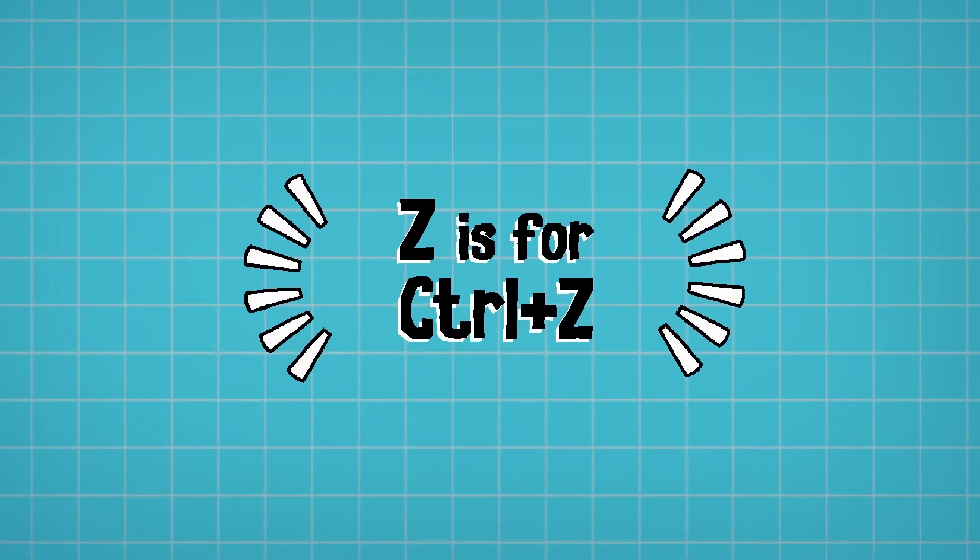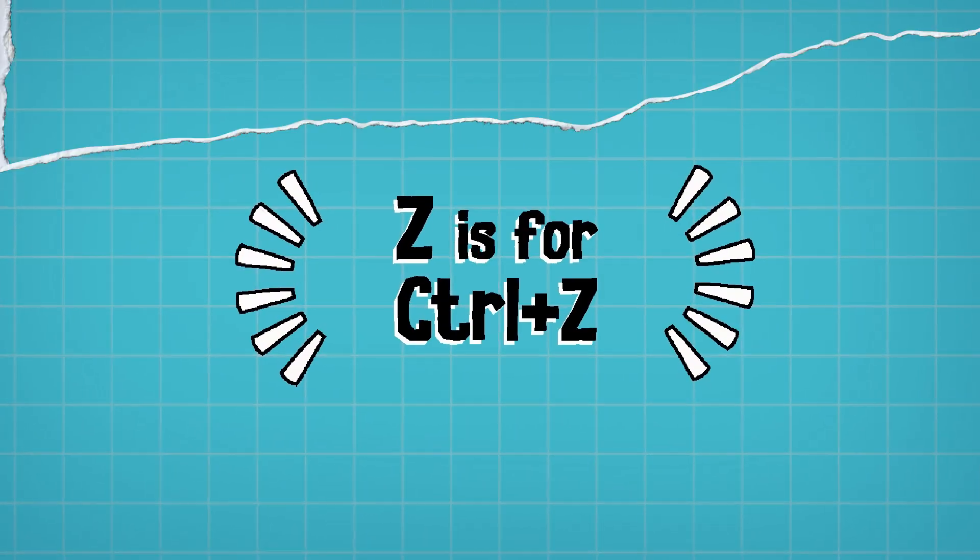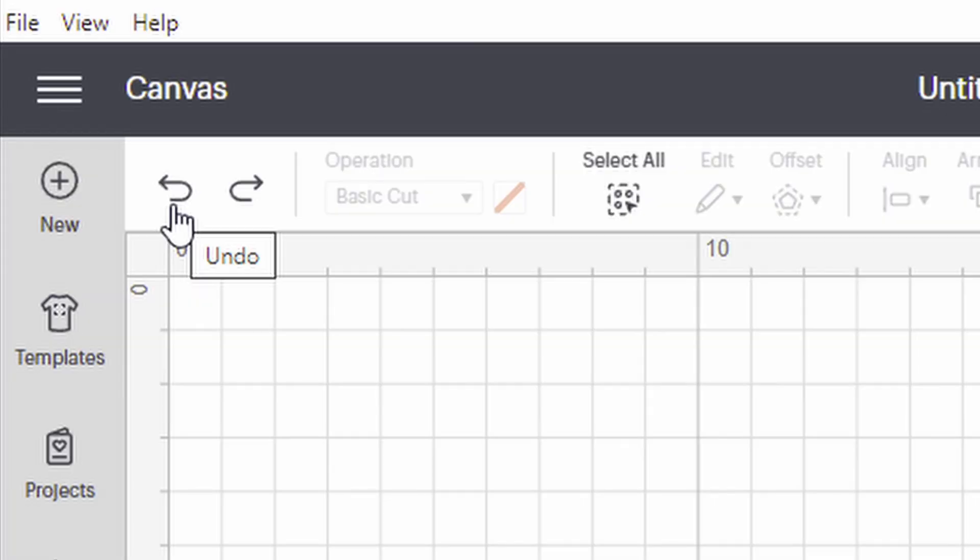Z — and lastly but probably the most important — is Ctrl+Z, which is undo. This is probably the feature used most often, as it allows you to undo the last action or actions on your canvas. If you've made a little mistake and moved something by accident, just press Ctrl+Z to undo that move. And if you're not quite comfortable with keyboard shortcuts yet, you can use the two arrows in the top left-hand side of your screen to undo and redo.